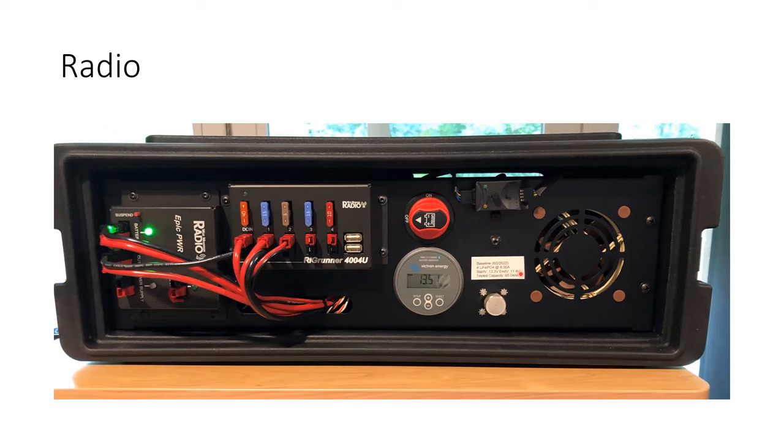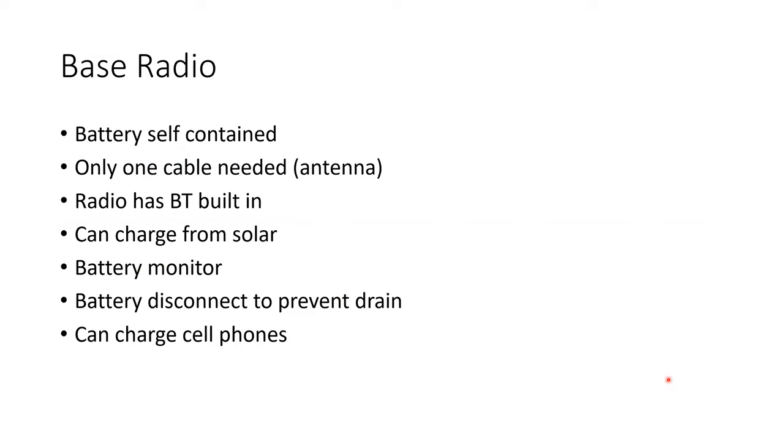In reality, a 12-volt LiFePO4 is considered dead at around 10 volts, but 10 volts is not good enough to run your radios — most won't even power up at that level. The battery monitor sticker keeps track of the battery's life and history. The particular radio in this unit has a built-in Bluetooth, so I can use a Bluetooth headset for communications rather than having to plug anything in.